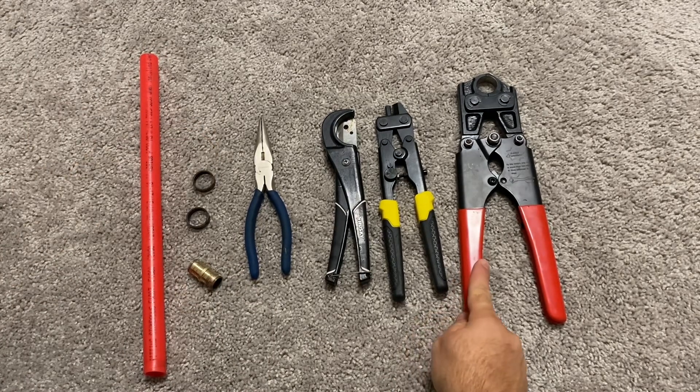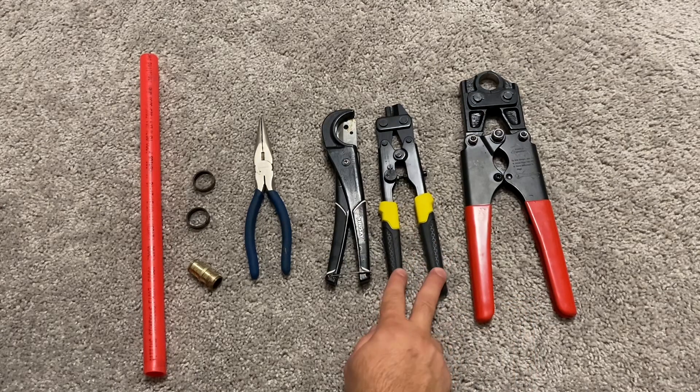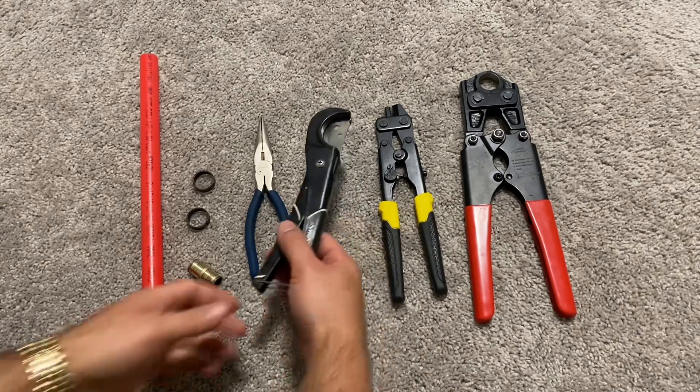This is a crimping tool that squeezes the ring tight enough to hold the PEX tubing on the fitting. This is the tool that cuts copper crimp rings when you no longer need them. This is a tube cutter.